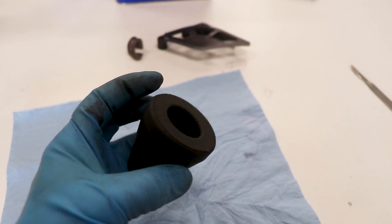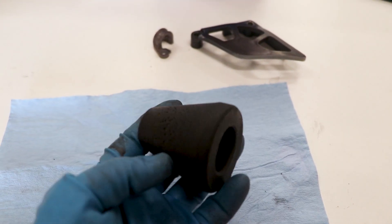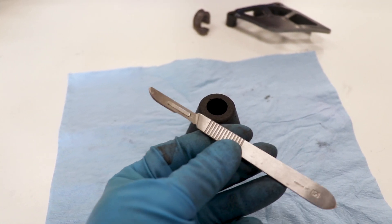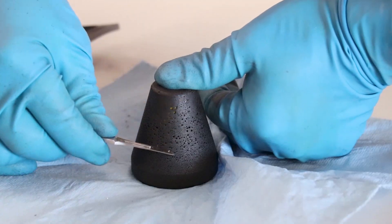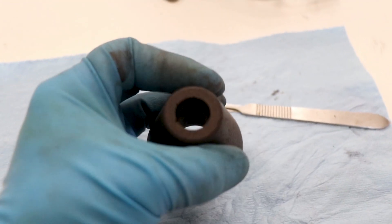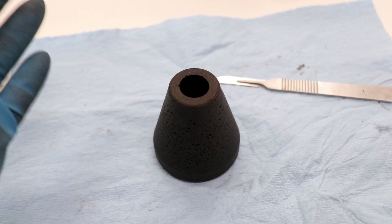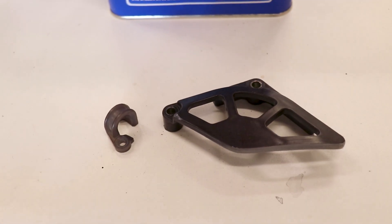I pulled the shock bumper out of the solution — that thing absorbed the dye pretty much perfectly. This bumper is just an extra one I had laying around to test. I'm gonna take a little scalpel here and see if I can scrape off any of that dye. Pretty impressive — the dye won't even scrape off, and when I pinch or flex it, it won't flake off either. Pretty surprised how well it holds up.